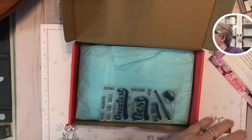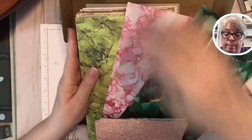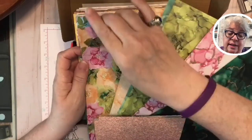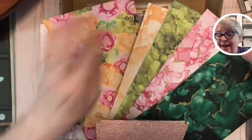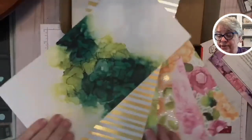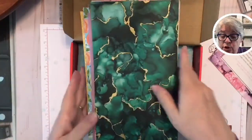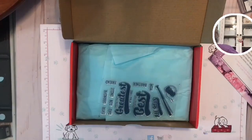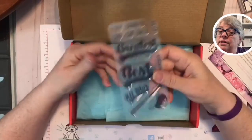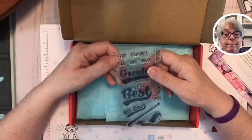Let me show you some of the paper I expect will be in next month's kit. It's one of these beautiful, beautiful papers — look how gorgeous that is, both sides. You have to subscribe before the 10th of the month, so you have until June 10th to subscribe with me.